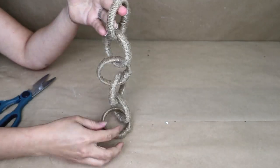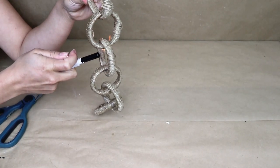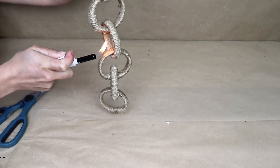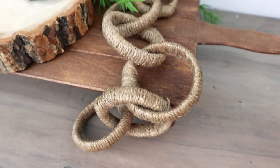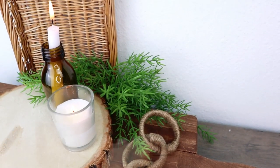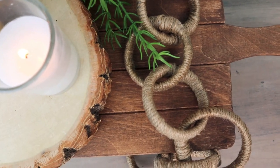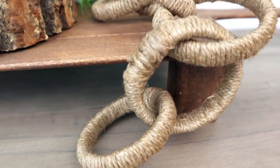If you want, you can put some fire on it, and that way the rope is going to burn out just a little bit — it's going to give it more color and a nicer touch. This is how my project ended up looking. It's super inexpensive — I only spent $2 on this project, and I think it looks amazing. You can place this anywhere inside of a tray, on a table, and I think it looks super nice.